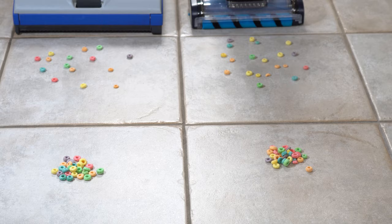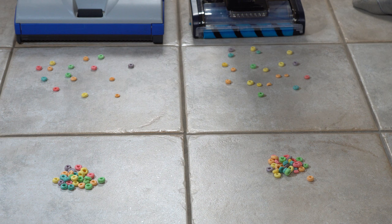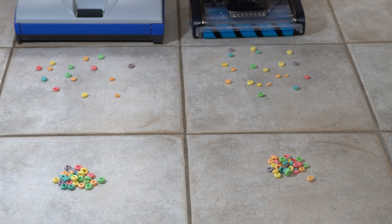So if we're doing large debris pickup, what should you buy? First, let's do what they do in the advertisements and try some breakfast cereal, both scattered and in an individual pile, and see how the machines do. These machines do push differently and at different speeds, so keep in mind if you see me moving one machine a little faster or slower, it's not me trying to mess with the results — they just handle differently.